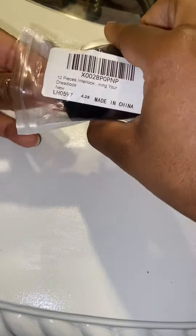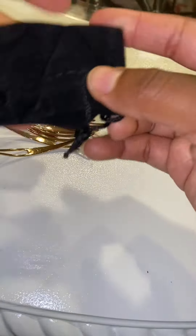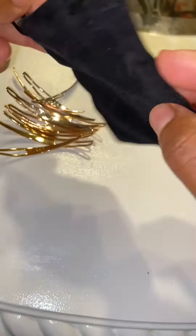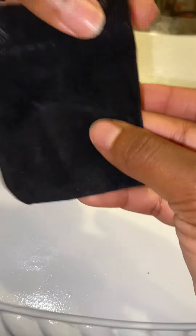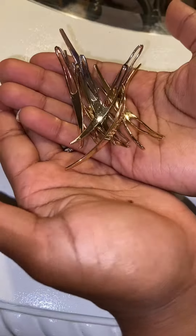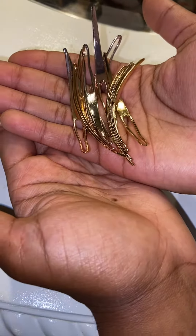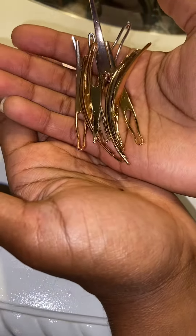I can tell it looks like there's a bag. Let's just empty everything out like that. So this comes with a bag to store your interlocking tools in. No variation in size — they are all the same — and there are 12 interlocking tools in this bag.